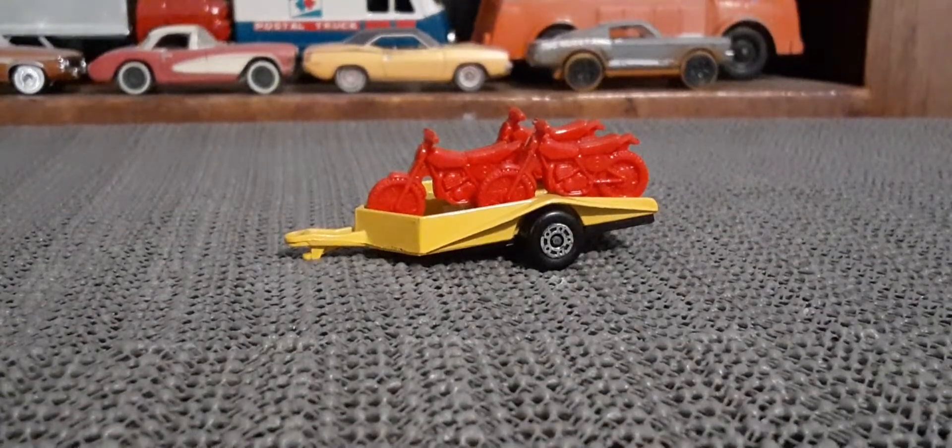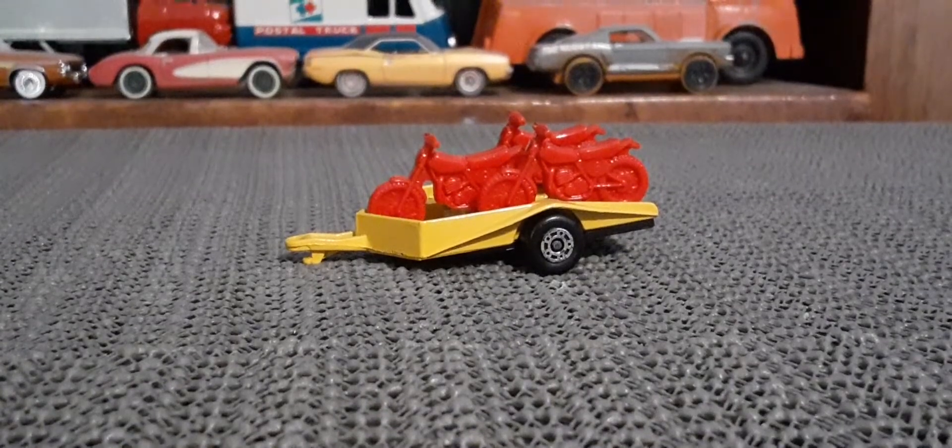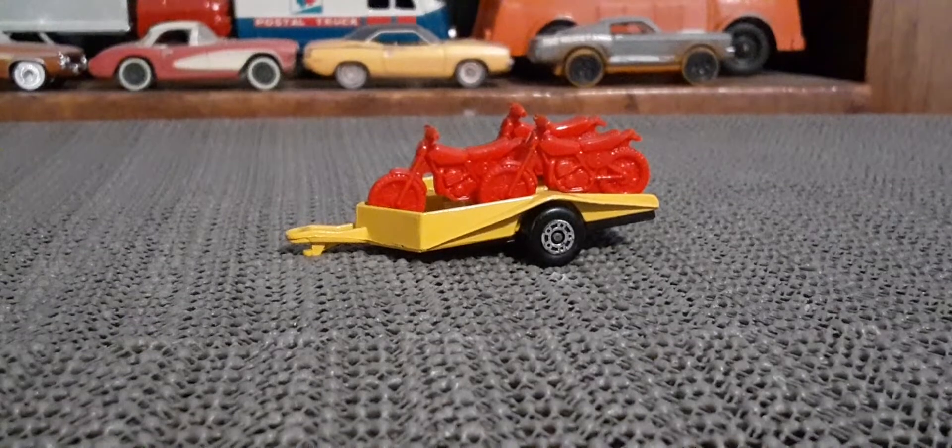Hello again, Toy Car Collectors. I'm going to look at a couple of motorcycle trailers here, and I've got a couple of cars I'm going to hook up to them.